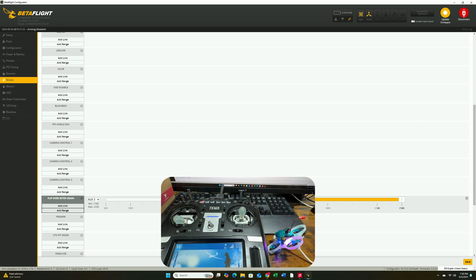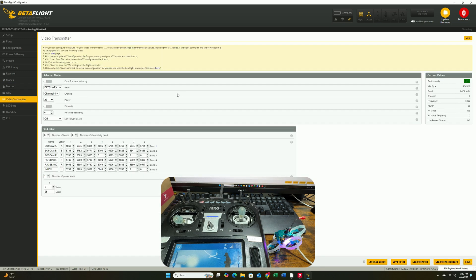That's about it for the modes setup. Next, let's go to the video transmitter and make sure the VTX is set to the correct channel and band. Personally, I use Raceband and put it on channel 1. For power, this one only gives you 25 milliwatts as an option. Once you're done, just hit Save.